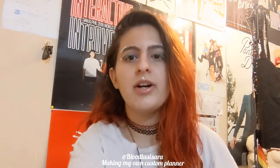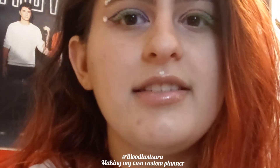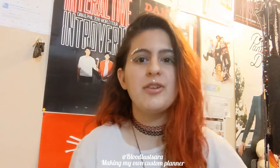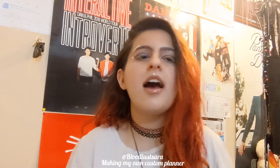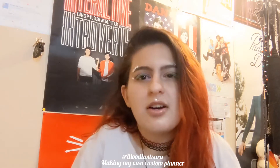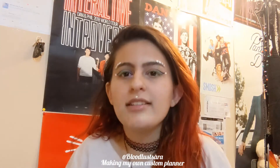Before I continue the video — this is not a real piercing. When you zoom in it's obvious, but when you zoom out you're probably like, what's that shiny thing? I'm just having fun with some rhinestones. I got bored and did some makeup.